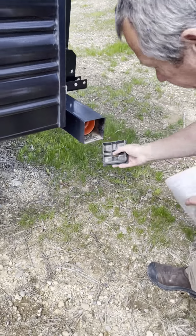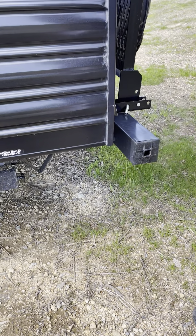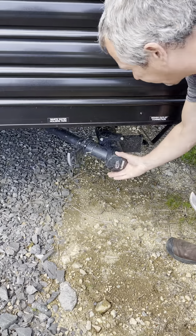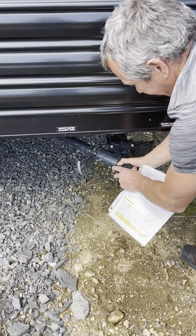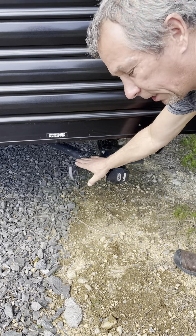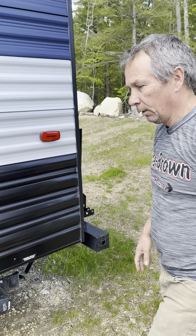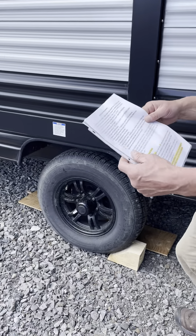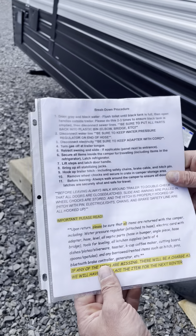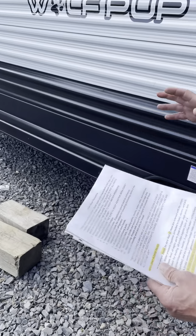Inside here is where your hose is — please make sure those are on tight or they'll fall off. Take this off like so and put that on there. Gray is your sink water, black is your toilet. Remember, we have all the steps for pulling into your campground — this will be in the compartment here.